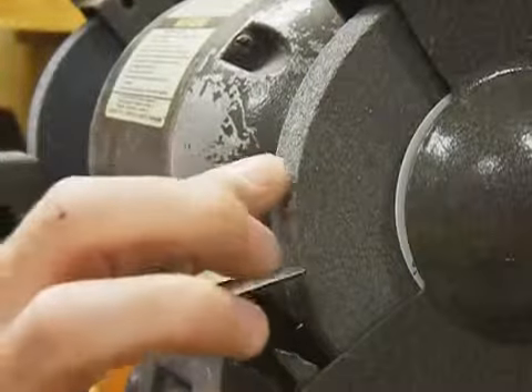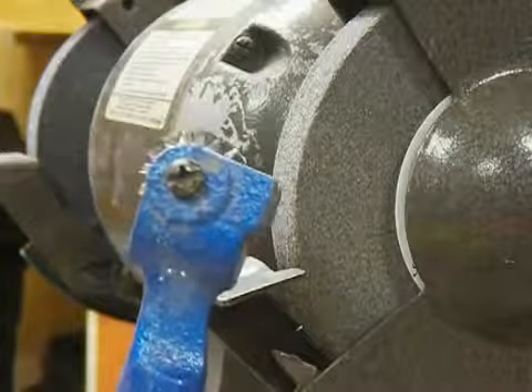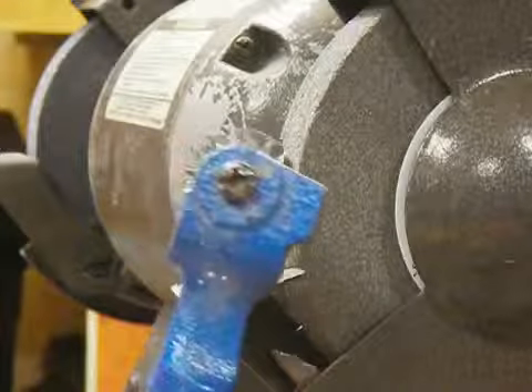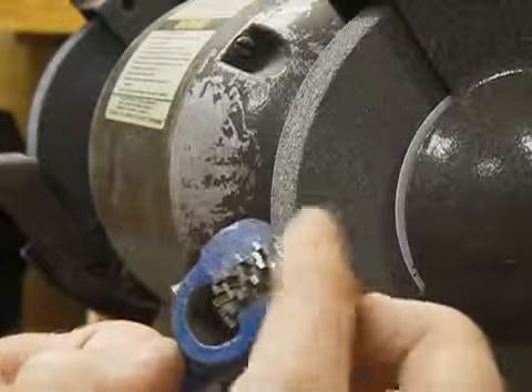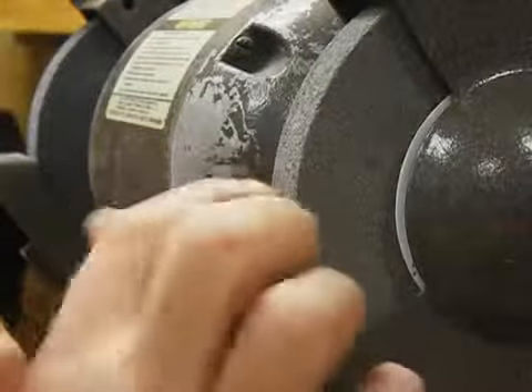Anyway, we're talking about truing up wheels today. This is called a dressing tool — one type. There's another type made of an industrial diamond, but this kind here has basically five disposable wheels in it that take a while to grind down, and all they do is spin a little bit and literally pound away on this stone.